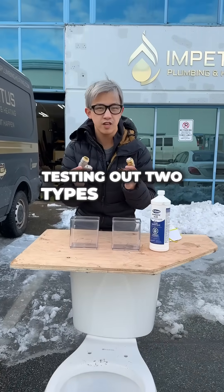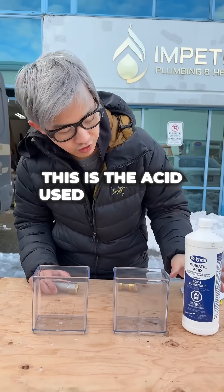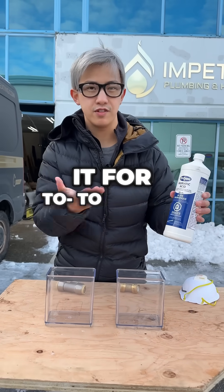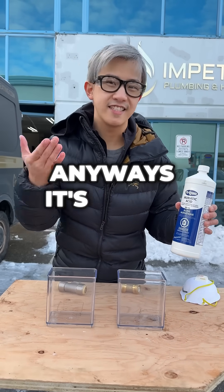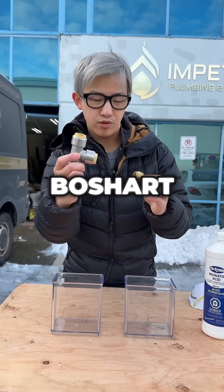Today we're going to be testing out two types of push fittings against muriatic acid. This is the acid used for pools, or I believe concrete, when they're using it to seal or whatever it is. It's acidic. So we're going to put brass against stainless steel — the push fit from Bouchard.